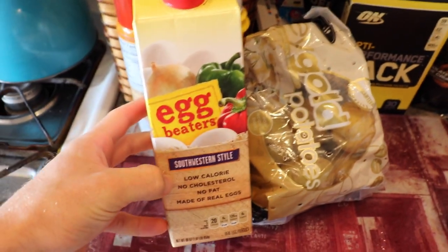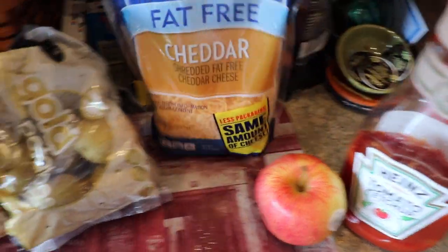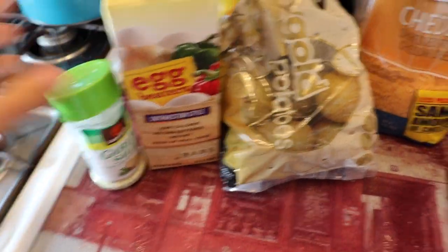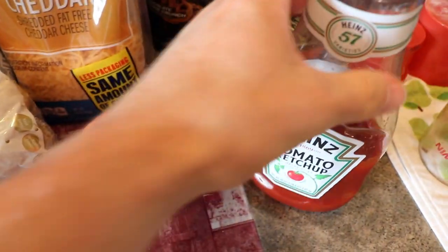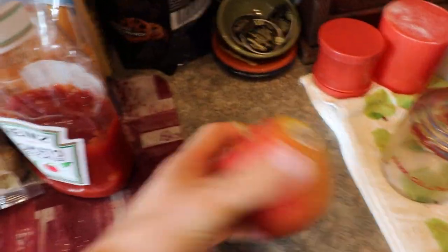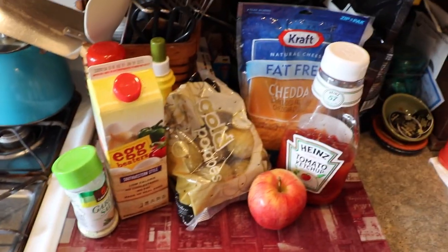Just some egg beaters — the Southwestern style has a little spice to it, so that's good. Just potatoes, so egg and potatoes. And then we're going to top that with some fat-free cheddar and also some garlic salt. I'm going to have an apple too, and I'll put ketchup on the egg and potato stuff. So that's going to be my breakfast — I'll show you guys the finished product when it's done.